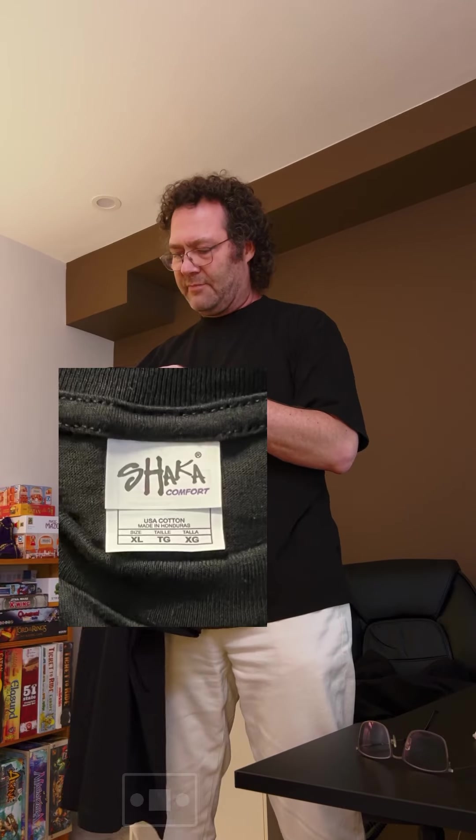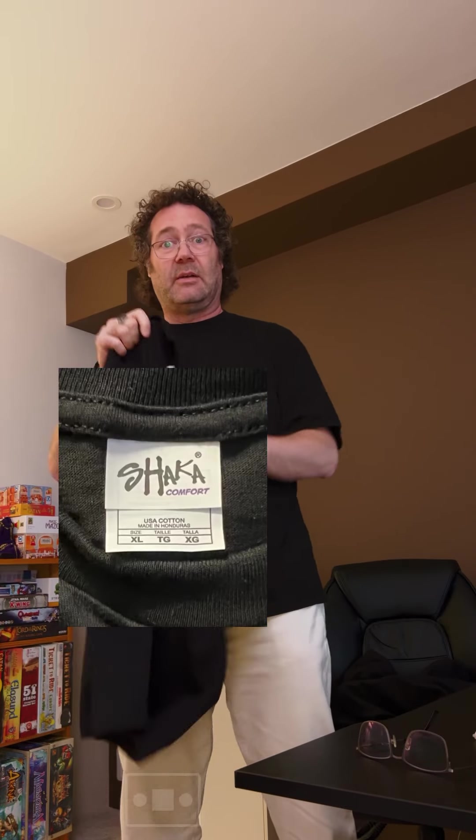The next one is going to be the Shackle Comfort. This one is definitely thinner than the other one. I wouldn't really consider it any more comfortable than the other one — it's definitely thinner, and I can see through it. And again, this collar is too tight. I don't like the collars, but I've got a big neck.